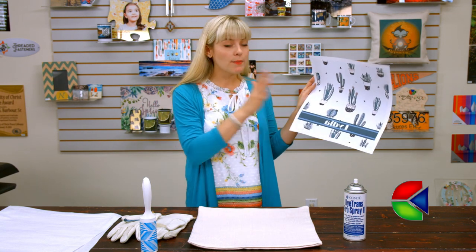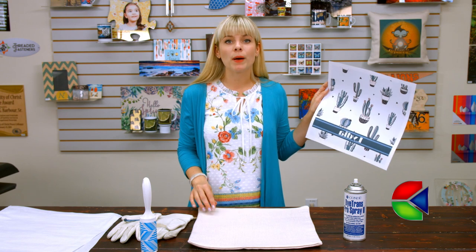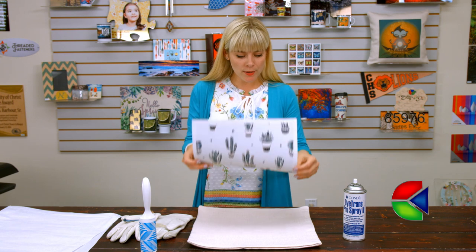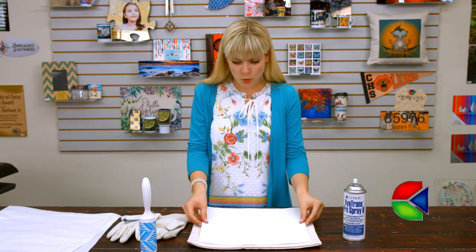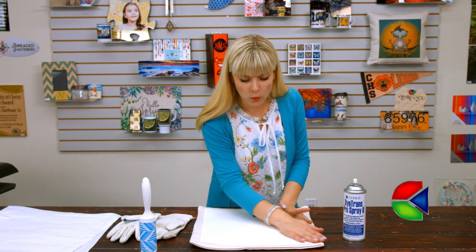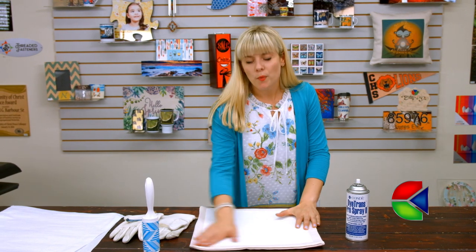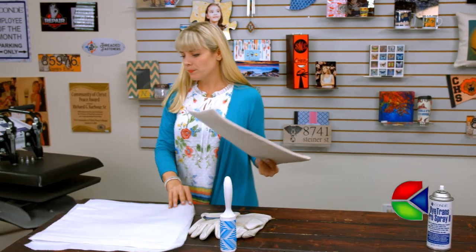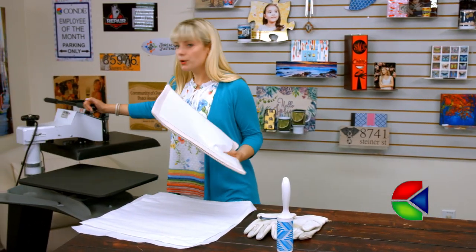Before I take my image and center it with my sham, I just want to note the orientation — I've got the zipper here at the bottom. Once it's nice and aligned, we're ready to head back to the press. I'm going to make sure to take some protective paper with me to put it down first.